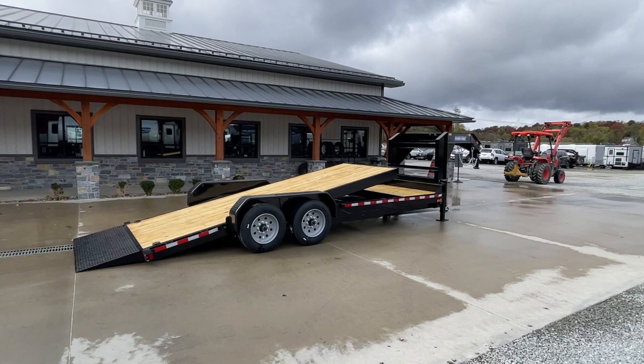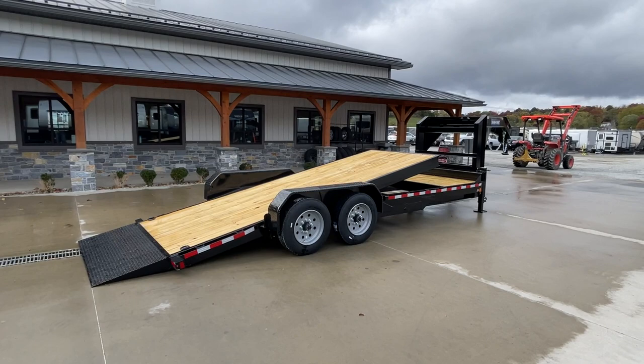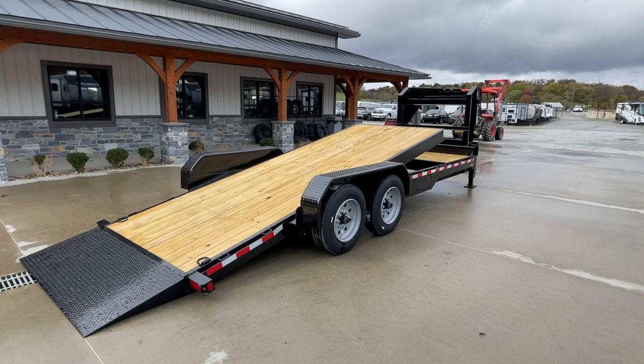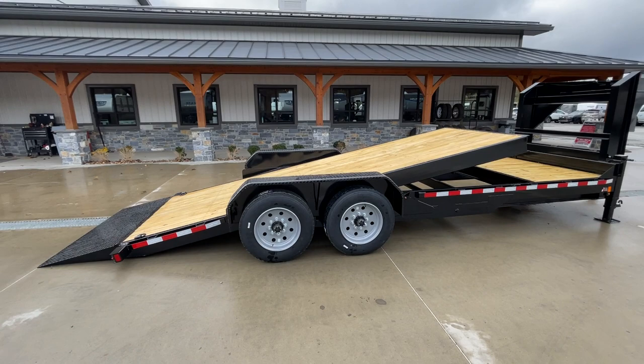Hi guys, Greg at Best Choice Trailers. Today I want to take you for a walk around a Short Track 18 plus 4, 16,000 pound heavy duty gooseneck gravity tilt equipment trailer. Everything pretty much you see here is going to be standard equipment — there's really not a whole lot to add to this. Lots of features. We do also stock this in a full deck 22 foot power tilt generally as well, but this gravity is the more common of the two.